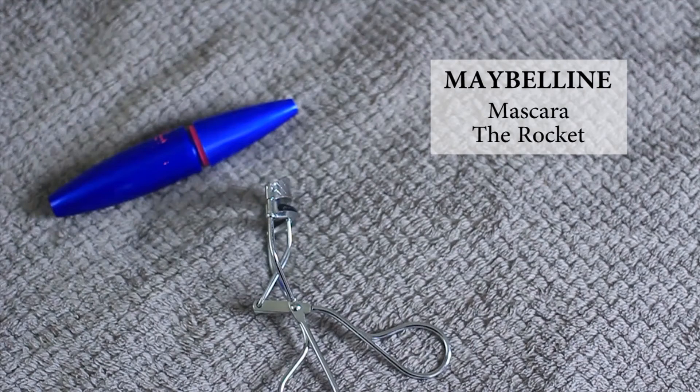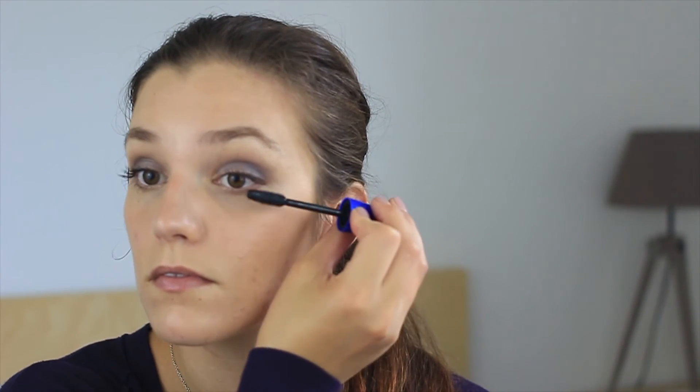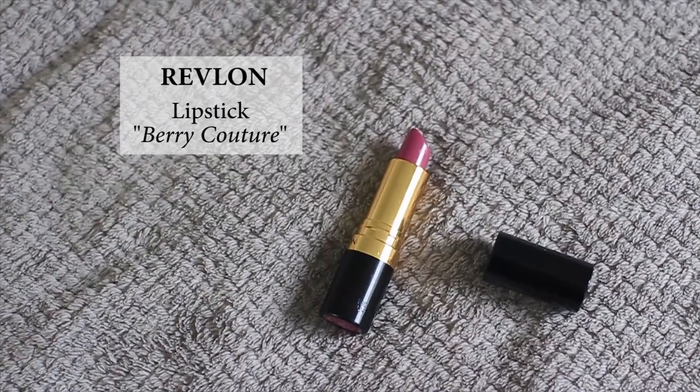You don't need to do a lot to be beautiful. As usual, I'm going to curl my lashes and apply a coat of the Rocket mascara from Maybelline — it's my favorite. For the lips, I'm using a lipstick from Revlon in the color Very Couture — it's dark but not too dark, and I love this color.